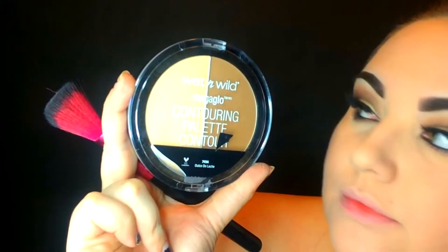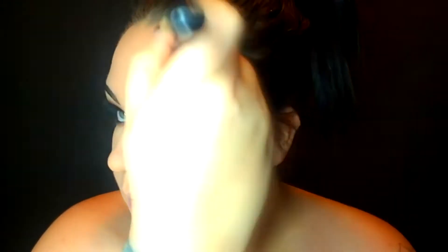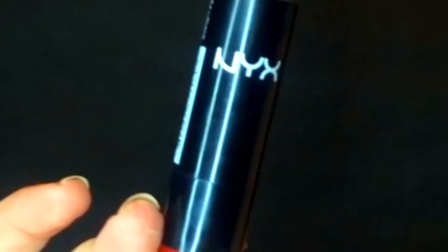Then I took my L'Oreal Voluminous liner and my mascara and created this look. I didn't include the lash or eyeliner portion on camera because I was completely out of view for it. For the eyelashes, they're the Ardell 207 black ones — my absolute favorite. Then I took my Wet n Wild contouring palette — the one I can't pronounce — and used that to darken up my face.